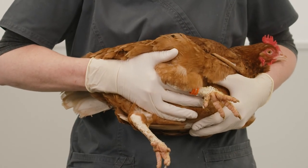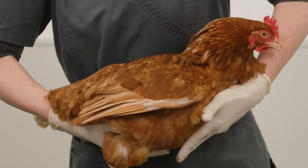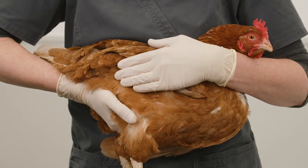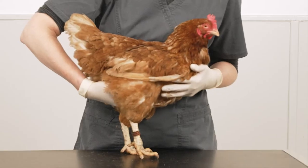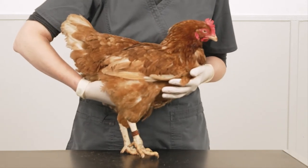Next, feel her abdomen. It should be rounded and soft and not unusually large. A swollen or hard abdomen, or a large soft fluid-filled abdomen, often causes the hen to stand with the legs apart. That can be a sign that something's not quite right and a visit to your vet is indicated.